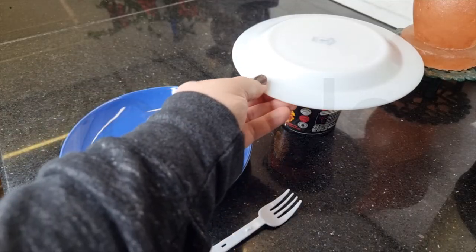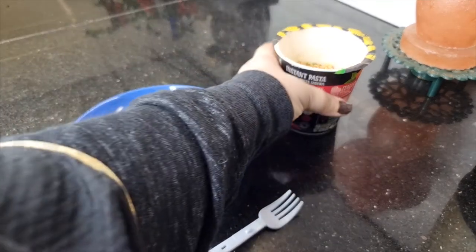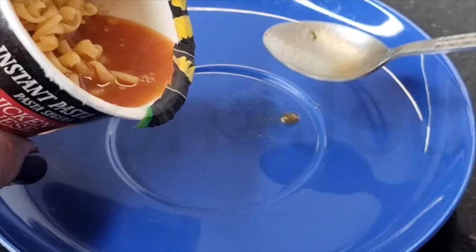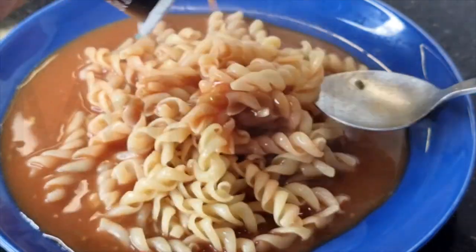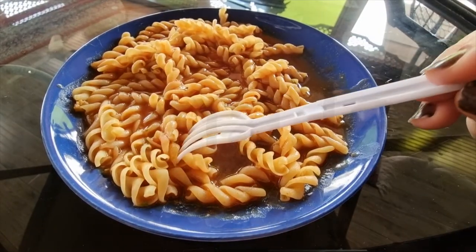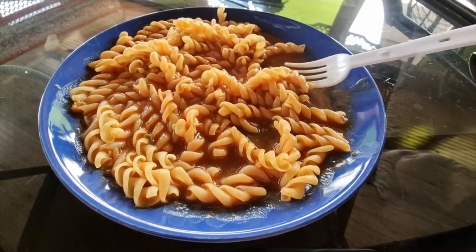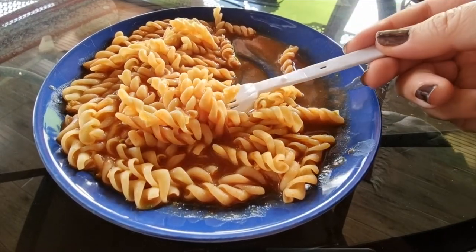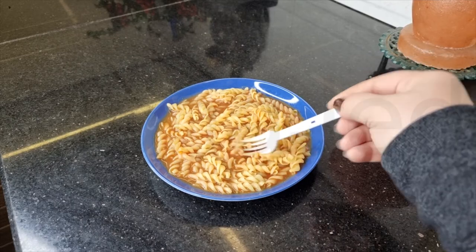Okay, here it is — five minutes are up. That looks tasty. Ooh, it's soupy. I followed the exact instructions for the water. I feel like it's too much because it's so soupy. The water is supposed to just kind of make a sauce so it clings and gets inside the crevices of the pasta, but this is just too watery. There's the chicken piece, and here we have all the herbs and stuff.